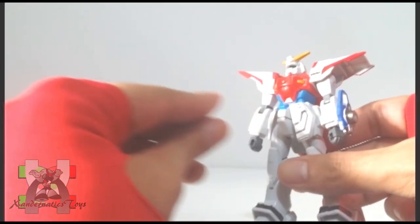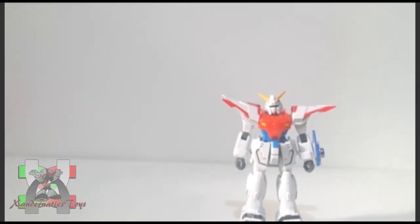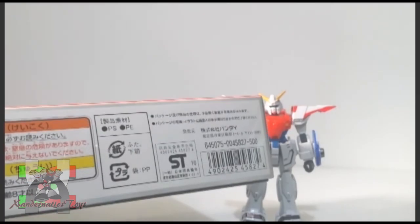The plastic is durable. However, the front and side skirts always pop off, and the core lander, which is attached on its back, is also loose. The suggested price of this kit was 500 yen according to the box.